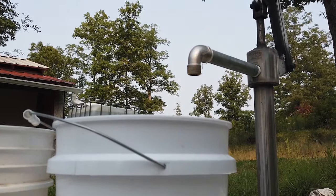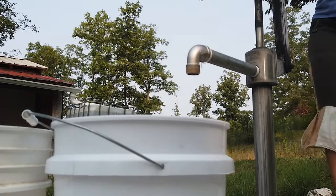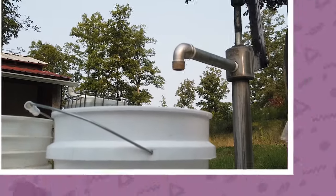So do any of you hand pump your own water? Or if you're considering installing a hand pump, what questions drove you to make the switch? Let us know in the comments below.